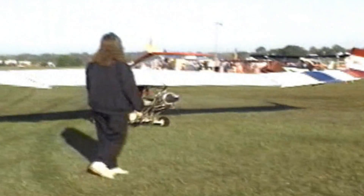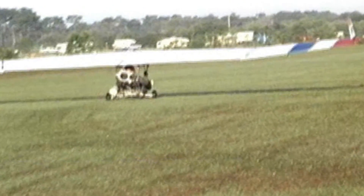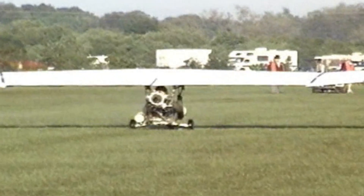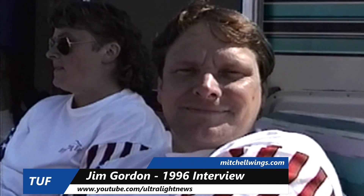I saw this little jet airplane down at Lakeland, Florida. I was quite impressed with the performance. Where did the idea come to put a jet engine on a Mitchell wing?